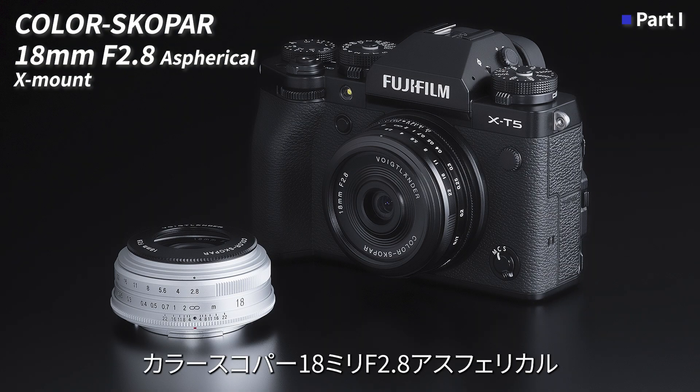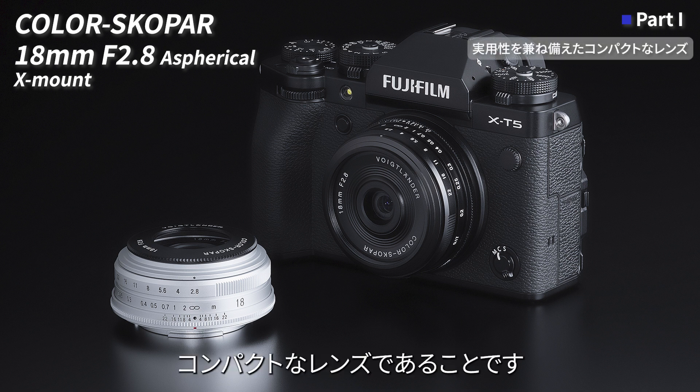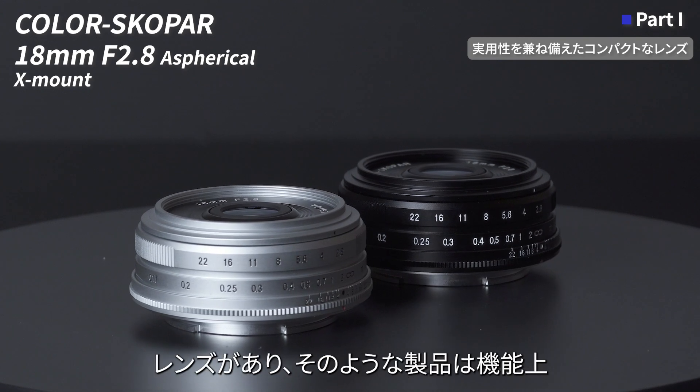カラースコパー18mm F2.8アスペリカルXマウントの一番の特徴として、本格的な実用性を兼ね備えたコンパクトなレンズであることです。世の中にあるレンズの中で、安価でコンパクトであることを売りにしているレンズがあり、そのような製品は機能上何かを犠牲にしていることがあります。